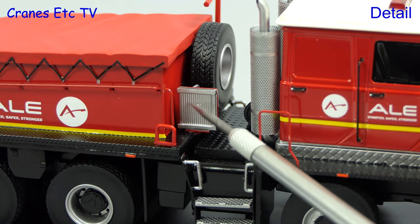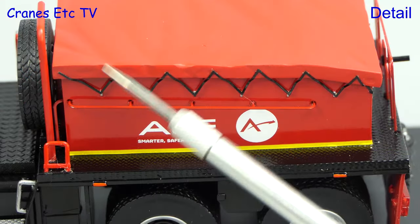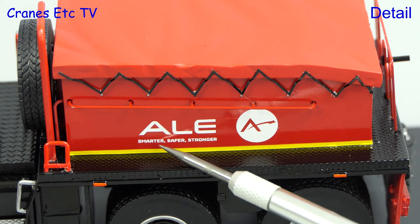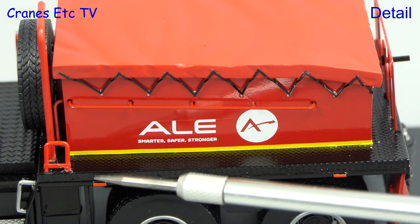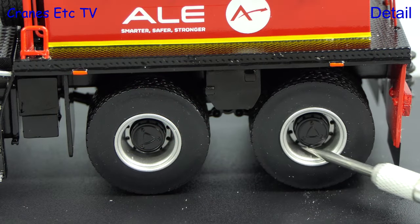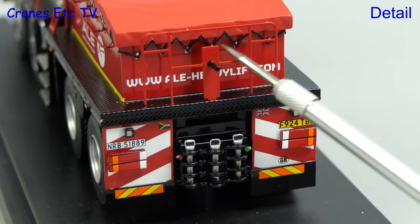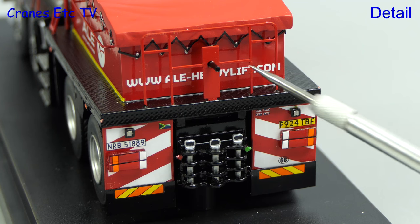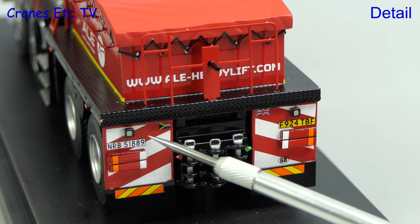On the opposite side alongside the spare is some more equipment, and then on the back is the impressive ballast box. The tie-downs for the tarpaulin top look very realistic and the graphics decoration including the ALE name and logo is very sharp. Tiny lights are modelled along the edge and the rear wheels also have very good detailing. Things look especially good at the back where the high quality details provide a busy appearance, with more excellent graphics and another complex towing hitch.